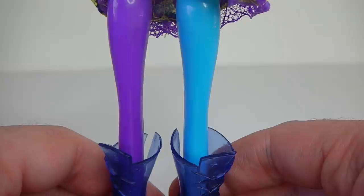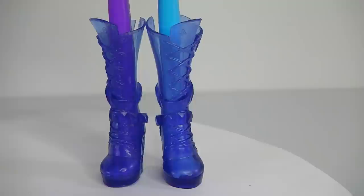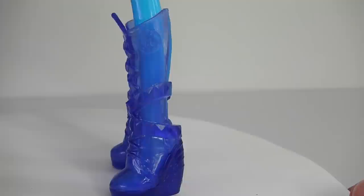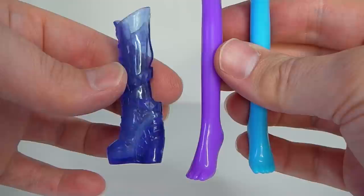Her legs are done in different colours — one is purple and one is blue — designed to look like leggings. I really like her boots; they are done in a translucent blue and are laced all the way up at the front. They are also removable.